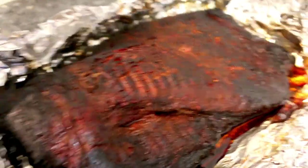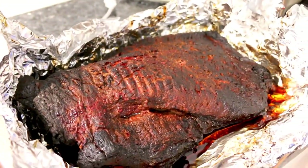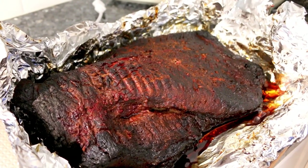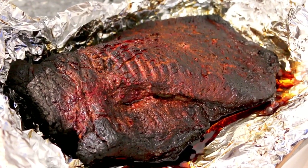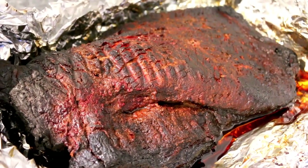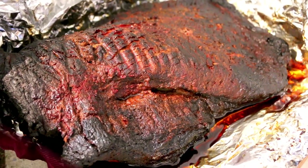I'm done cooking it — I'm just going to wrap it up with the tin foil and put a towel around it, then put it in a cooler. That's going to keep it hot until it's ready to serve and keeps it hot for a number of hours. So when I pull it out to carve it up to serve, it should be hopefully right on. It looks good, smells good.